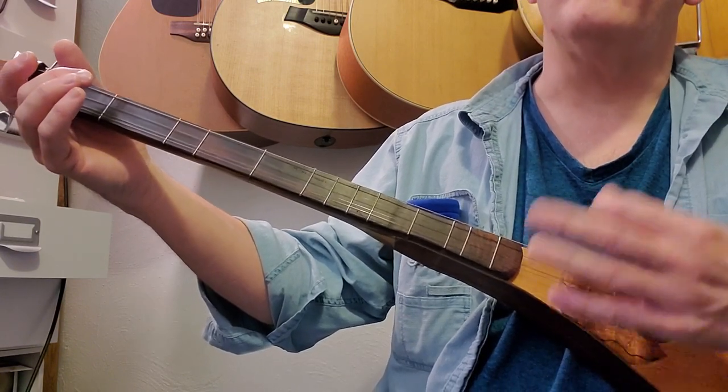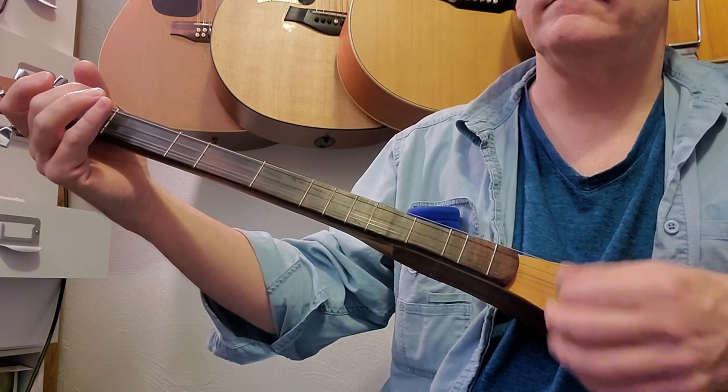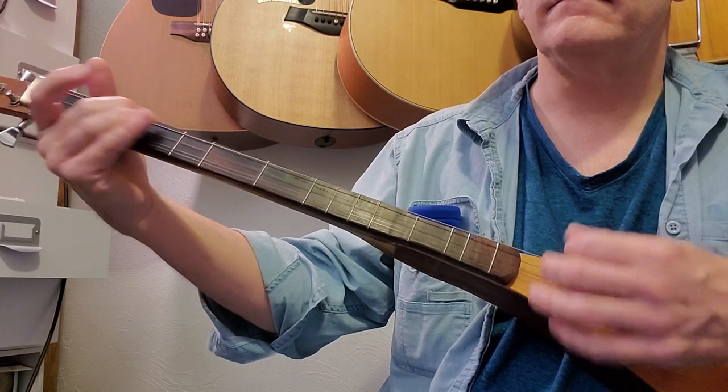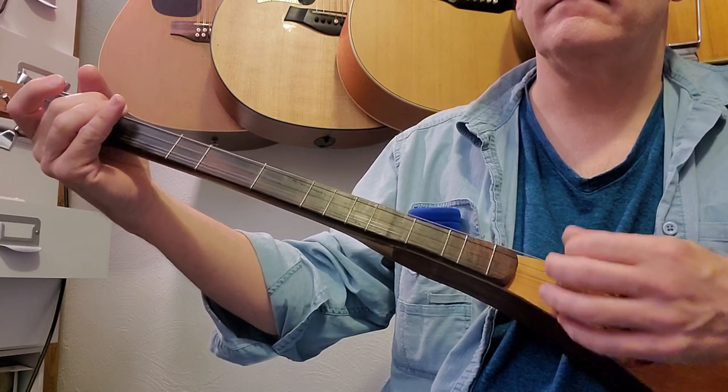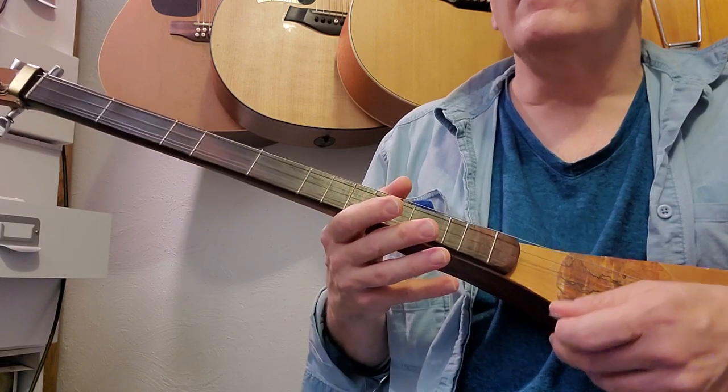The first three lines go like this — [plays first three lines]. Now on to the fourth line.